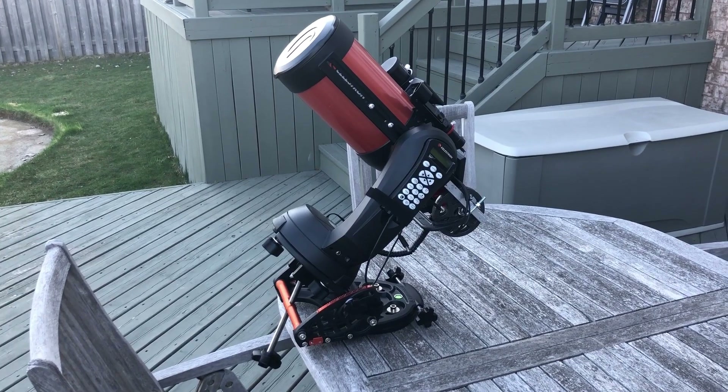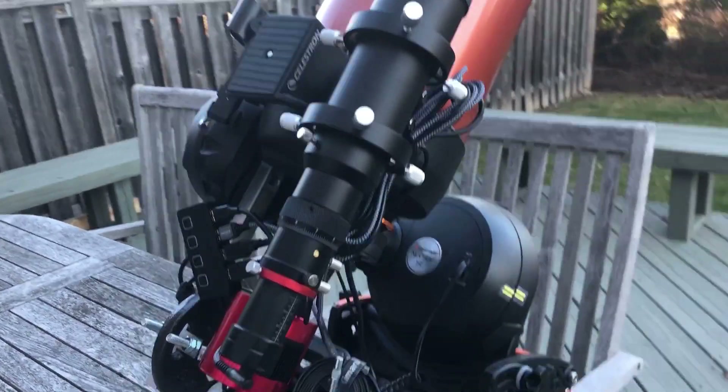Hey everybody, if you've watched my content before, then you probably already know that this channel is largely about enjoying astrophotography with equipment you already own. For me personally, what that means is utilizing my Celestron Nexstar 6SE to get the most out of it. And one of my biggest struggles with this telescope has been back focus and collimation.